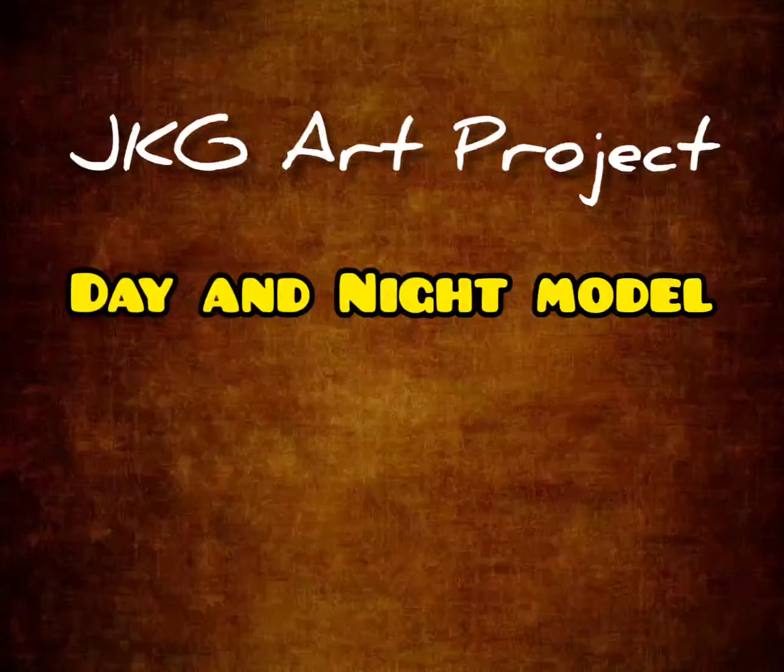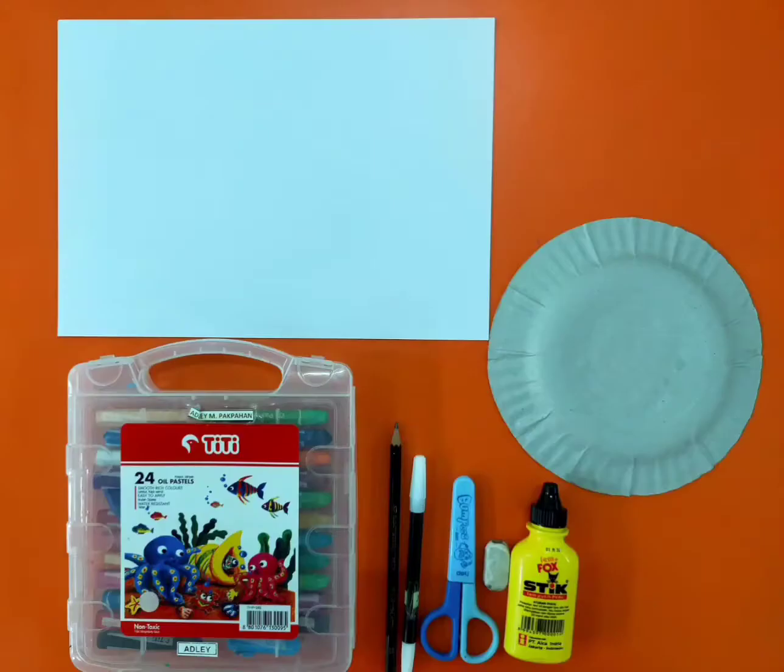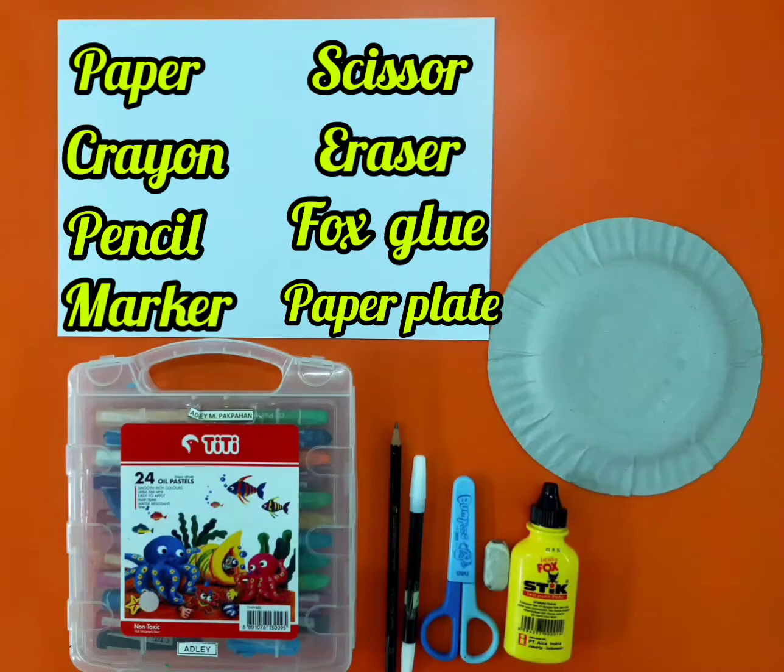Hi JKG students! Our art project this time is making a day and night model. And here are the things that you need to prepare.